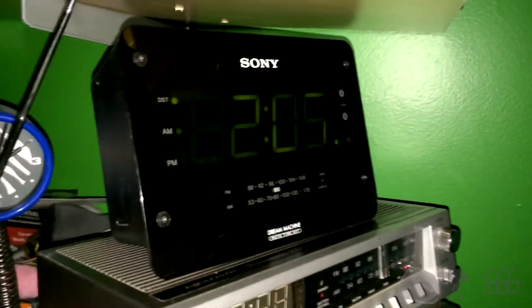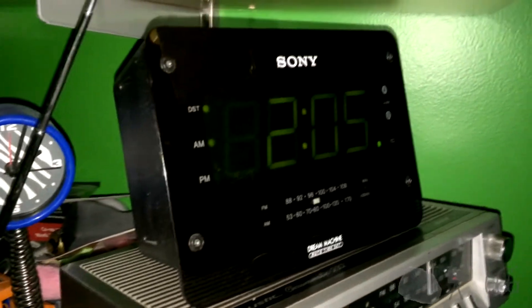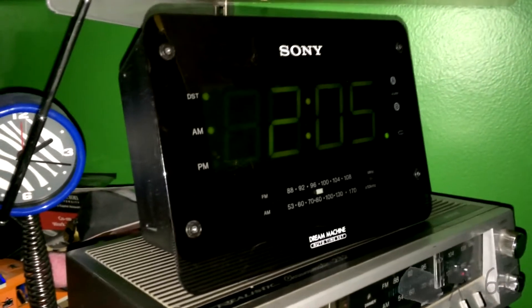I'm not sure how long the low battery indicator has been on for, but it's on. I just noticed it, so somebody will get a new battery for this tomorrow. Of course, I'm not going to do it now — it's 2 o'clock in the morning and I need to get to bed, which is why I'm whispering right now.